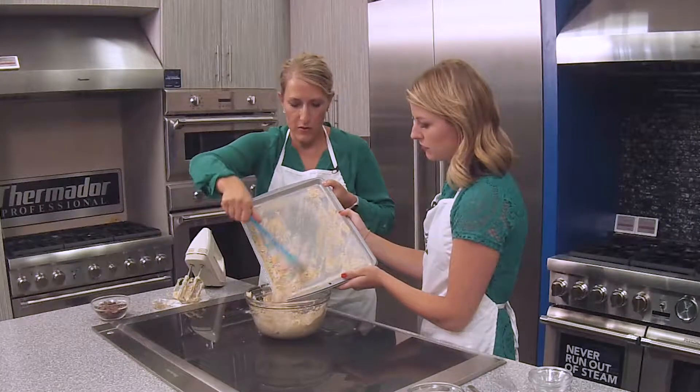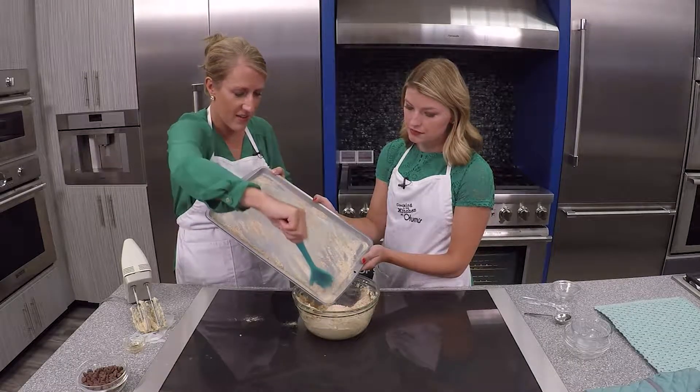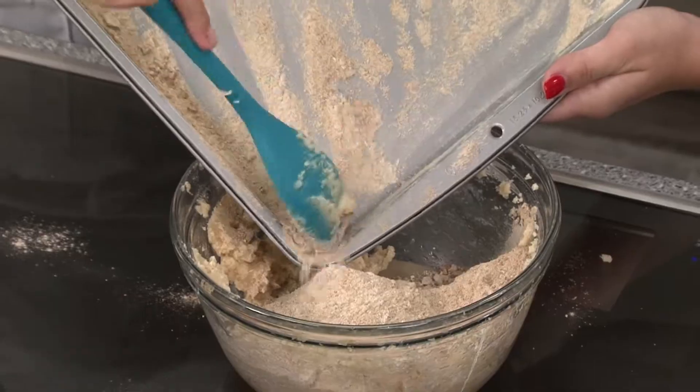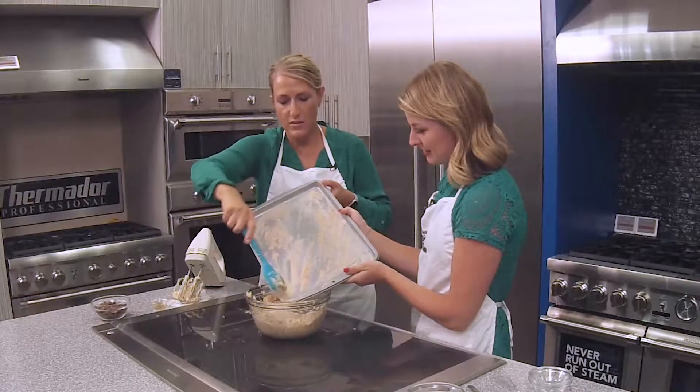Now there's like edible cookie dough little pop-ups at malls. So it's a fun trend — save yourself some money and make it yourself. And you can add in the whole grains this way.